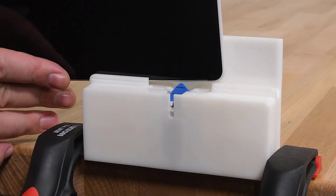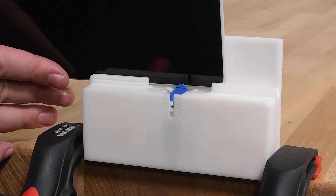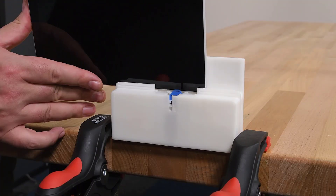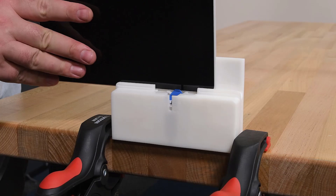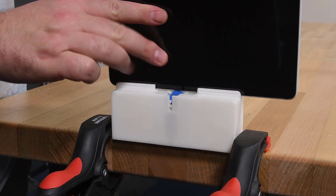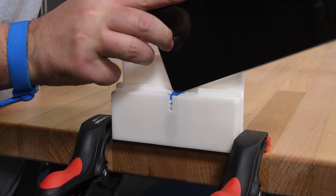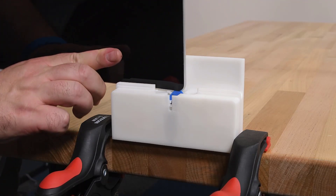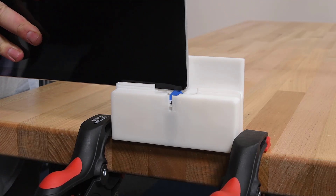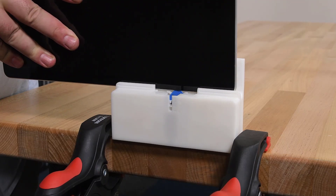Lower the device's right speaker cutout onto the pick so that the tip slides behind the touch display module. Grasp the device with both hands, and then slowly slide the right edge through the debonding tool track until you reach the corner. Once you've reached the corner, rotate the device in the debonding tool track to slice around the corner. Continue sliding and rotating the device until you've sliced through the entire device perimeter, and then remove the device from the debonding tool.